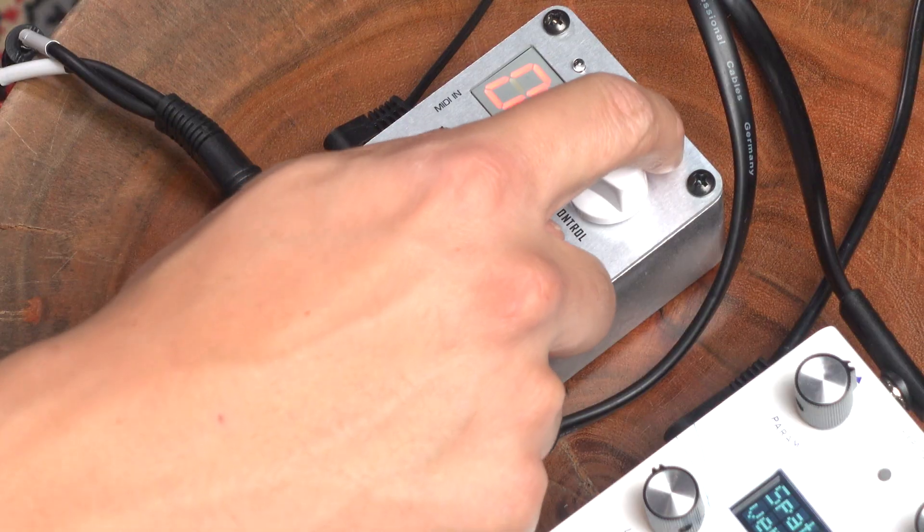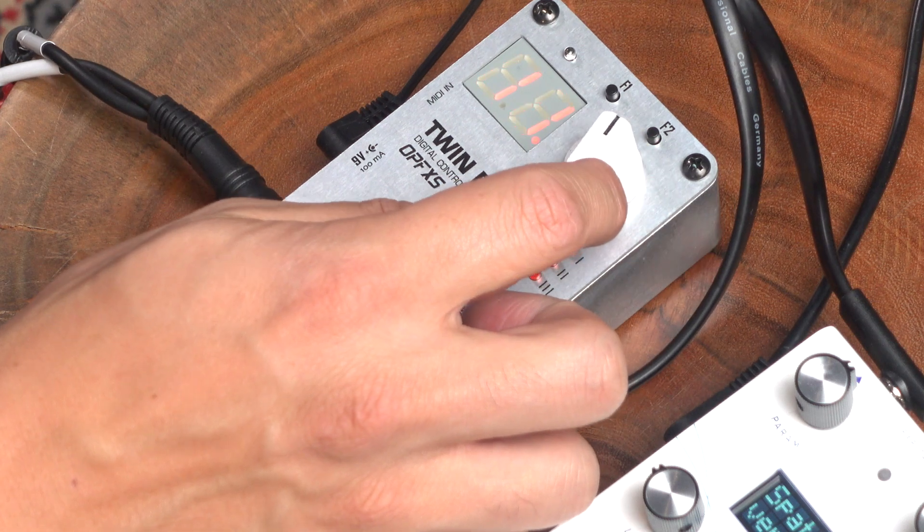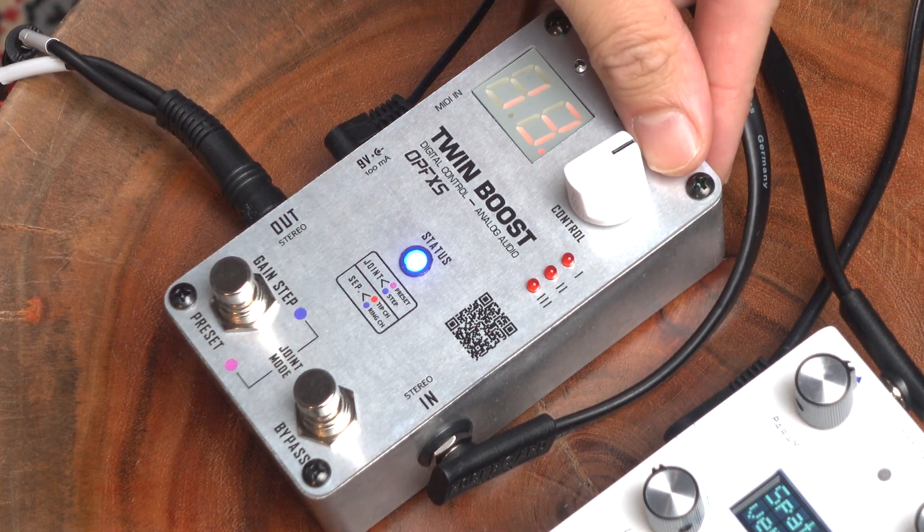Not only can I move up by steps, but I can choose the speed in which I go from one step to another. It could be immediate or have a nice kind of swell into it. I'm going to press this — we're going to do a bigger step here, we're going to go 13dB. Let's save that.